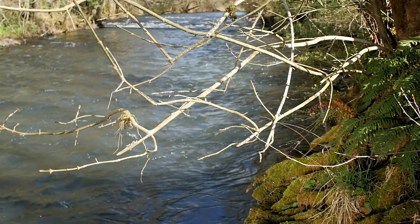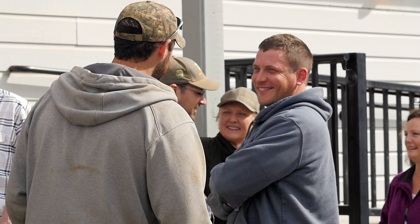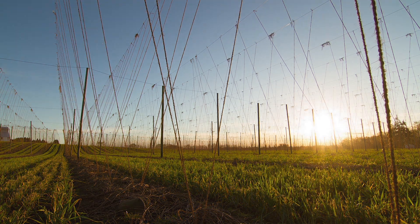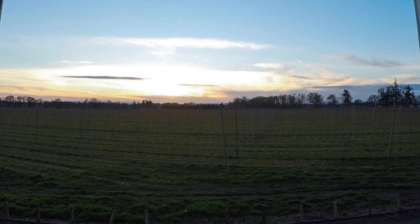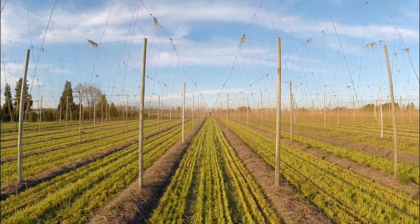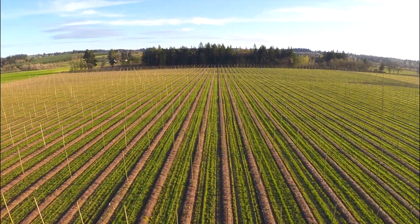Willamette Valley hop growers have a strong connection to their environments and each other. It's a small community of growers who watch over their crops for multiple generations. Great care is taken throughout the entire spring to provide the best environment for these plants to grow into beautiful cones in the late summer. These hops will be used in some fantastic beers across the country and around the world.